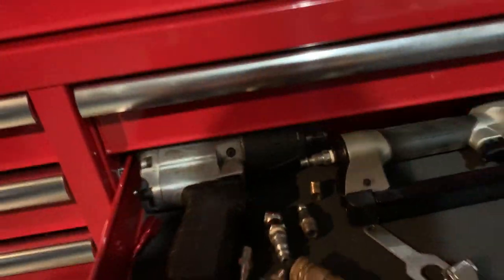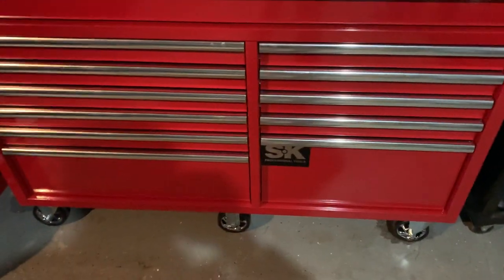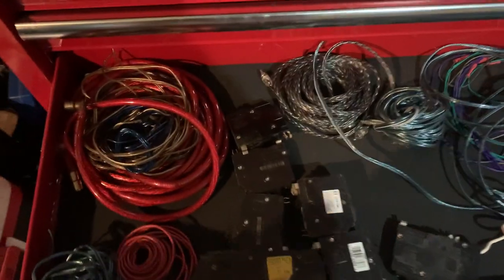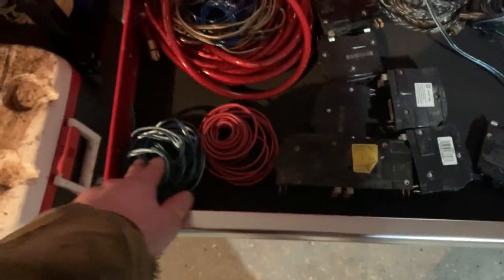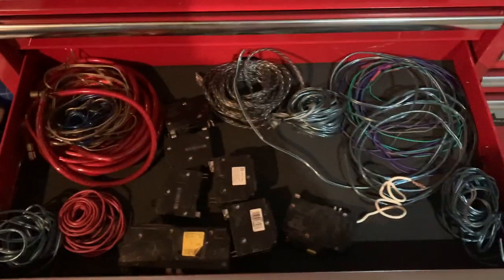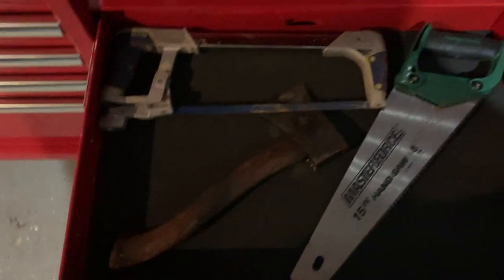These drawers look thin but I have a half-inch impact in here and it doesn't rub at all, which I was surprised about — that was my biggest worry. In this drawer I have electrical stuff: speaker wire, amp wire, radio wire, and circuit breakers — sorry, just got off work, it's late. That's that drawer.